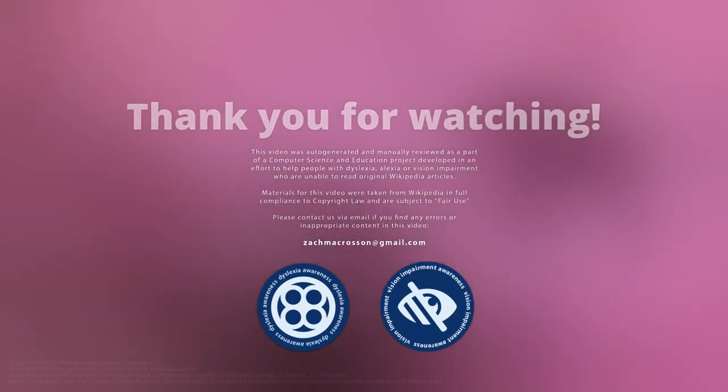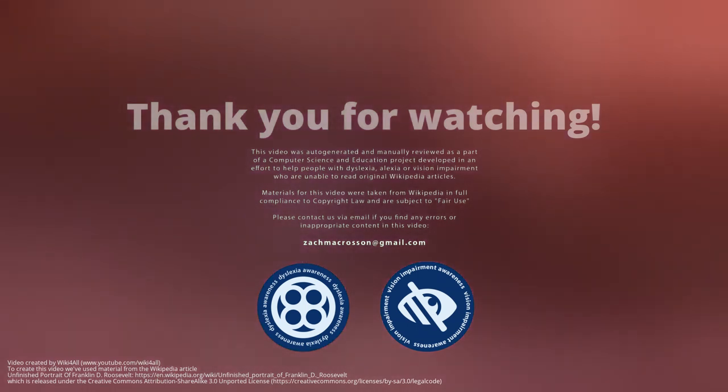Elizabeth Shoumatov had begun working on the portrait of the president around noon on April 12, 1945.